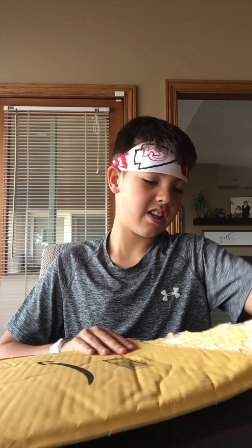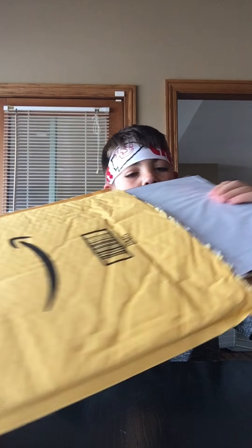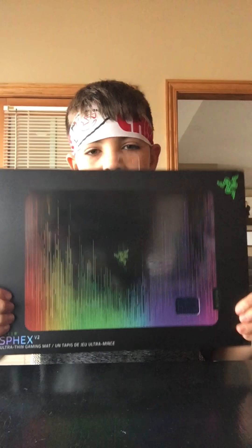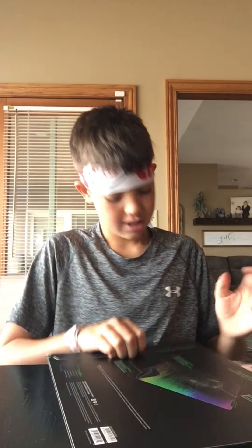I'm kind of scared here. It's a Razer mouse pad. There it is — Razer. Not sponsored. This thing is nice, it's got a nice packaging.